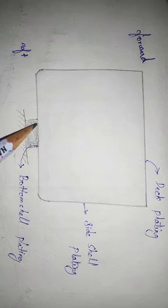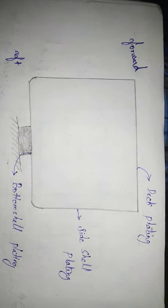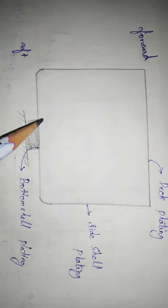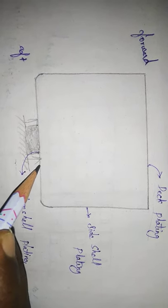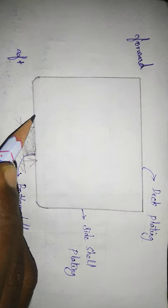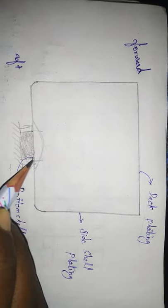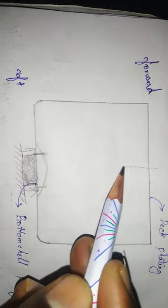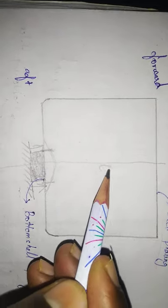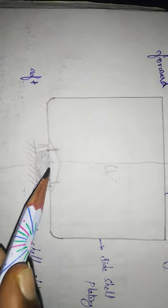These are the bottom shell plating and side shell plating. On this plating, we need thickness. If there is a problem with the plating, the plate needs sufficient thickness. This is the centerline of the ship, and this plating provides the thickness of the ship.